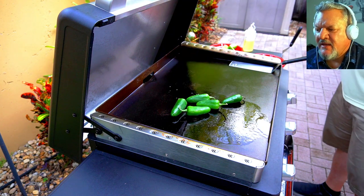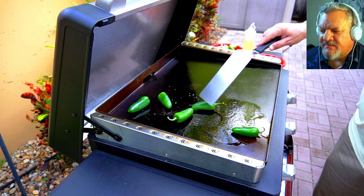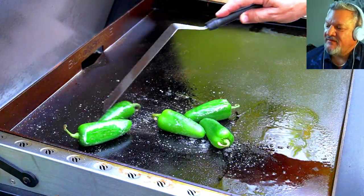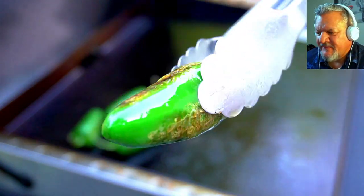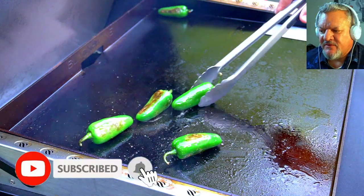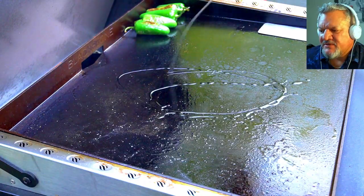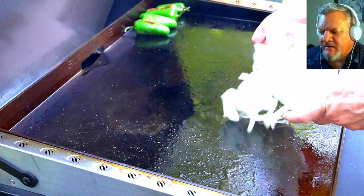We have five jalapeños and the goal here is we're just going to blister the outside, which is going to sweeten these things up. Now if you don't like spice, I would recommend taking out the seeds before you eat them. That blistering is really nice, and once we get them all blistered like that, we're going to move them off to the cool zone. Even though the cool zone is off, the metal is a good heat conductor so it's still warm over there, just not too hot. So we add a little more oil here.